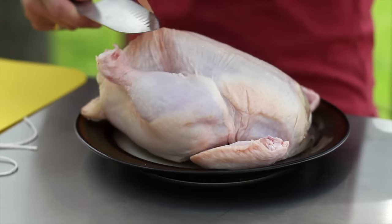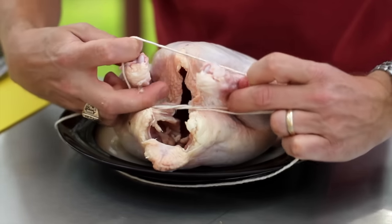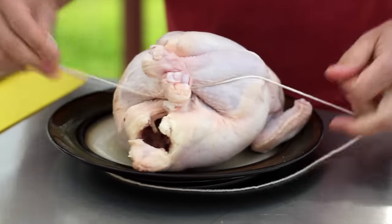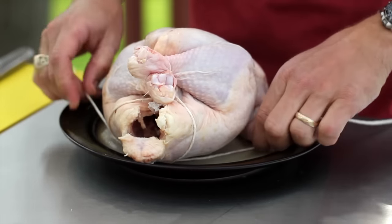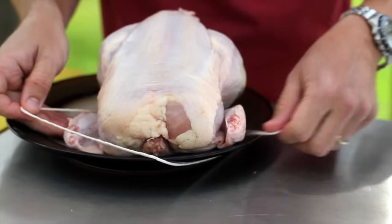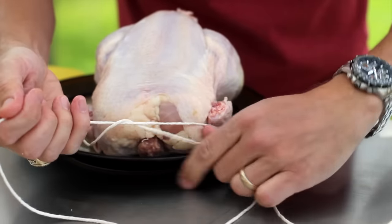Trussing the bird keeps the meat together, promotes even cooking, and creates a killer presentation when cooked. There are a number of different ways to truss a chicken — here's what works best for me, use what works best for you. Take the butcher twine, put a loop in the middle of it. Wrap the legs together, then bring the twine towards the neck of the chicken, keeping the wings pinned against the body. Tie it off, keeping the twine as tight as possible.